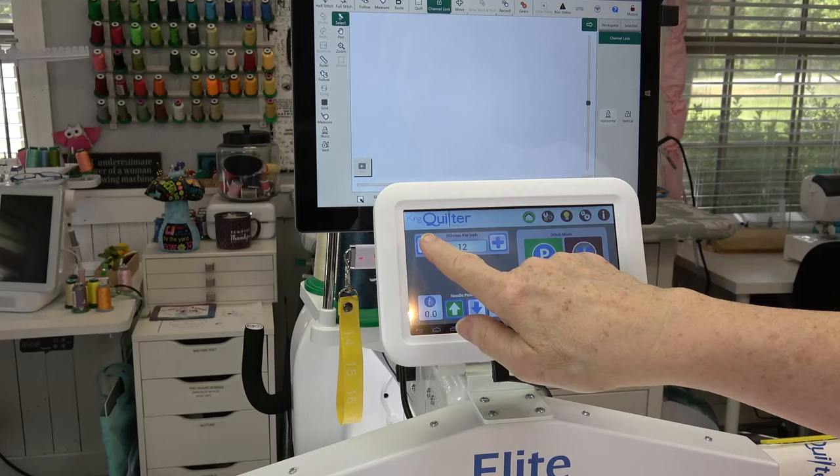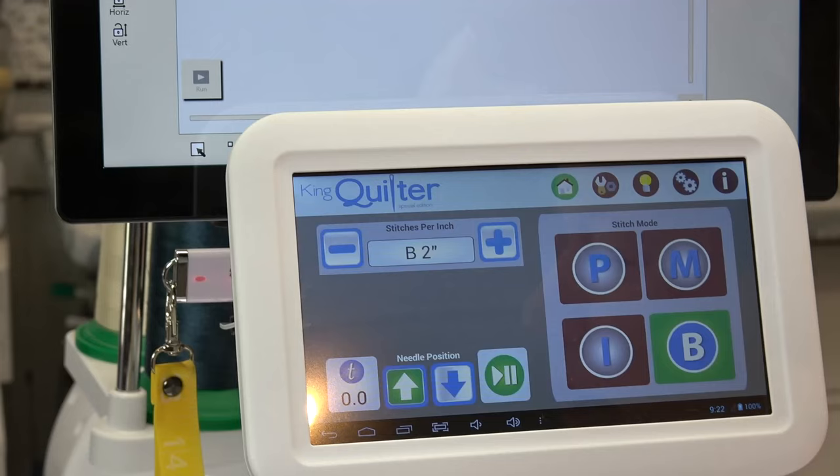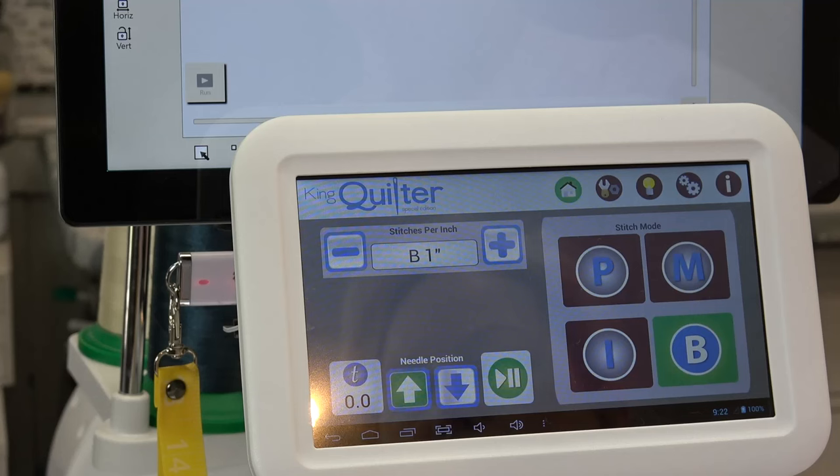You can drop your stitches down to like five stitches per inch — a lot of people like to do that. You can go into the basting mode, so this says B2. This is the gap that's in between each stitch, so you can do a four-inch gap, a two-inch gap, or a one-inch gap. When it comes to basting the coiled edges that are gonna be underneath the binding, I want to do a gap of one inch.